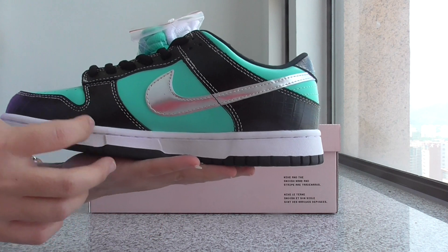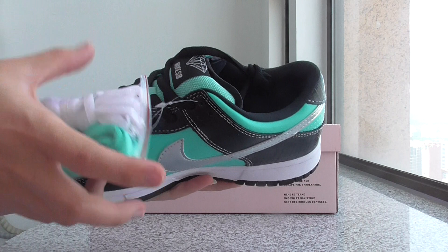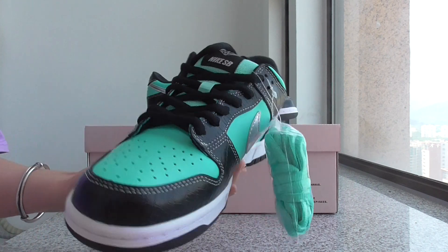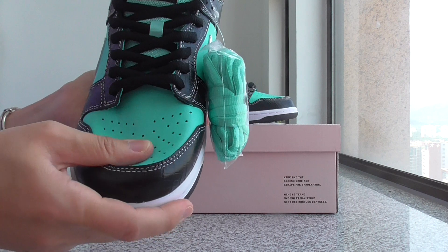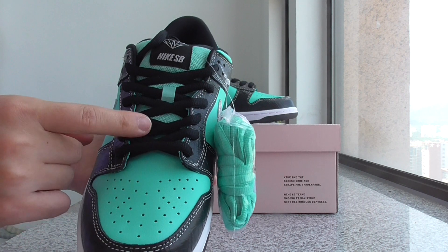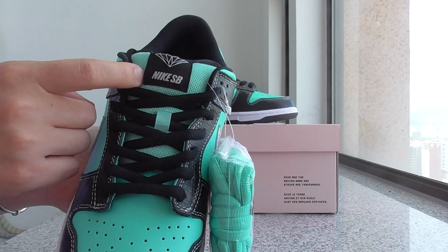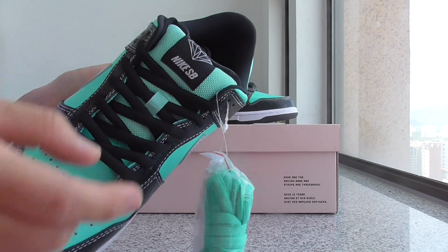Nike shoes, and the green and the black part. We got another extra two laces here — pure white and green. On the front, you can look at this part with the holes, and the black shoelaces on the shoes. On the shoe tongue, got the little material outside there. On the top, got the logo and the Nike SB.